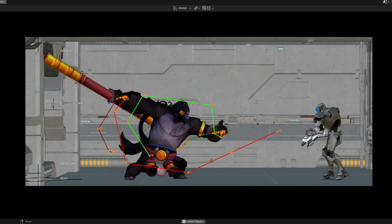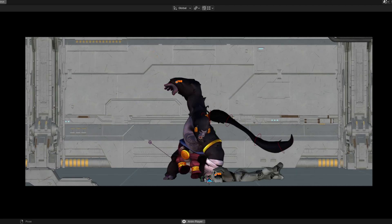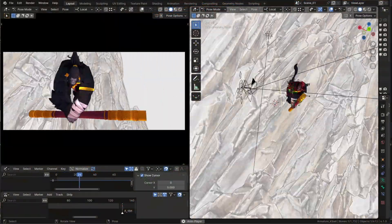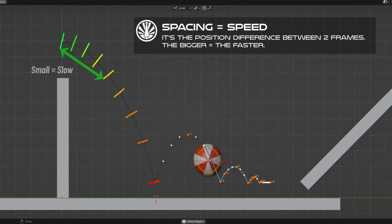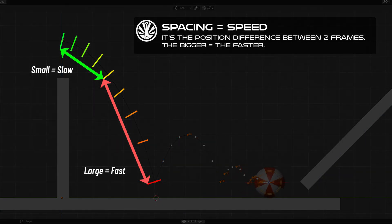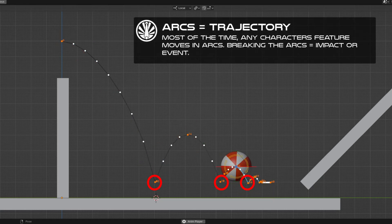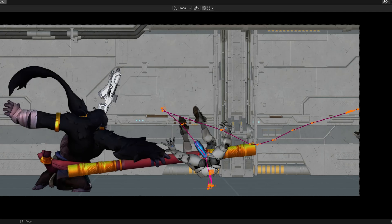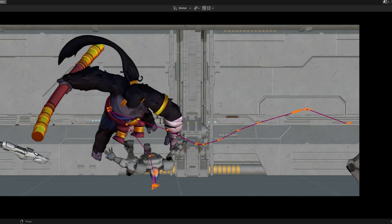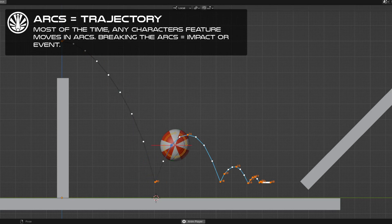Once you have good poses with squash and stretch, you can focus on your arcs and spacing. I made a video about the motion path a while ago, and we'll probably do another one soon as we have new features coming up. It's my favorite tool because it allows you to track your spacing and your arcs — and this is key to a great animation. You need clean arcs as often as possible, and if you break these arcs, it has to be on purpose — like an impact, a brutal change in direction, a vibration. The spacing will define the speed at which the features move. Basically, what you need to remember is that everything moves in arcs, so in most cases you want to have smooth arcs.